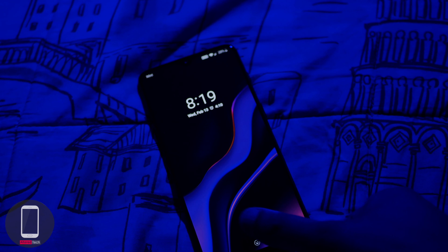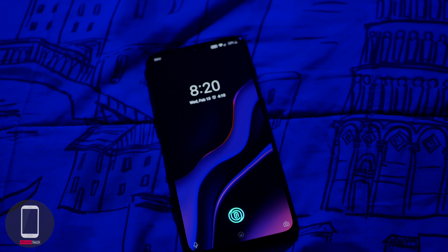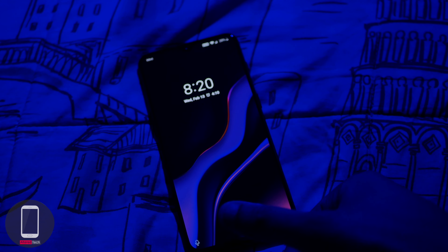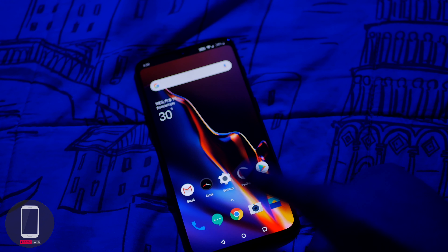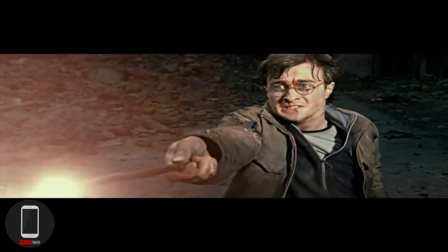For the fingerprint reader, the speed is pretty good but not the fastest on the market. My main concern is reliability — it really depends on the condition of your fingers, whether wet, dry, or soggy from a hot shower, so I'd advise using face unlock alongside it. That said, I enjoy it because it's built into the screen and has one of the coolest animations you could possibly find.